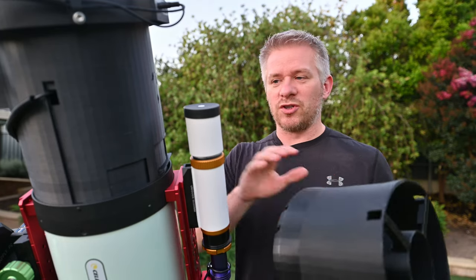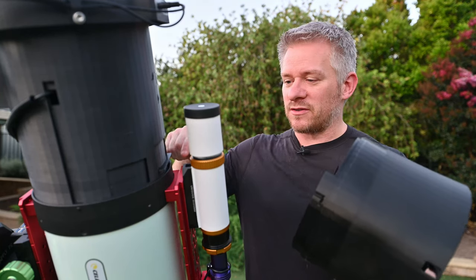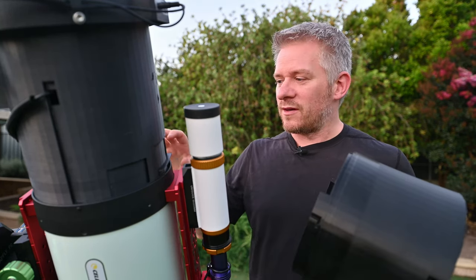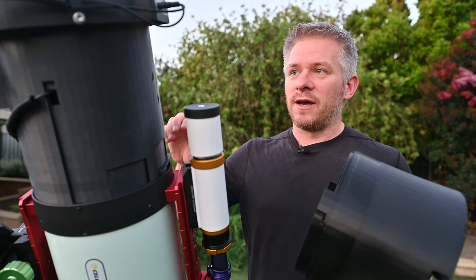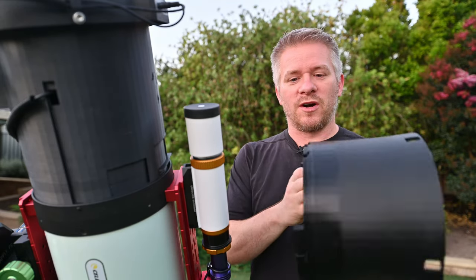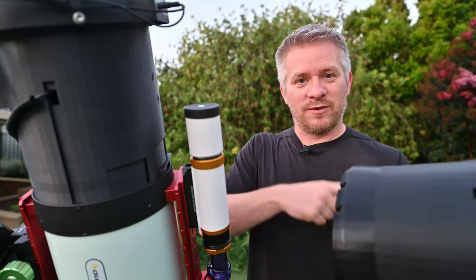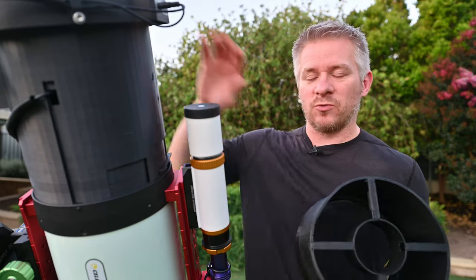The other difference between this dew shield and the old one is the little locking mechanism that locks into the pins. With the old one it's like a bit of a maze to lock into the actual RASA itself. The reason for that is because the extra weight on the front would sometimes unhinge the actual dew shield itself — and that's why in some of my previous videos you saw tape running around here — just to make sure it doesn't unlock itself and come out because of the extra weight.